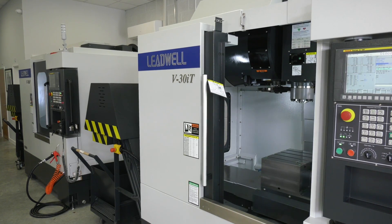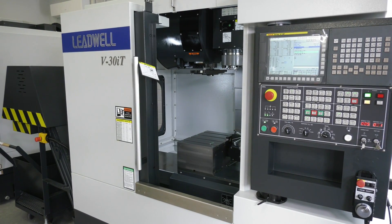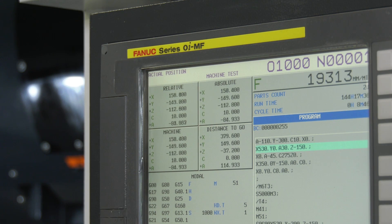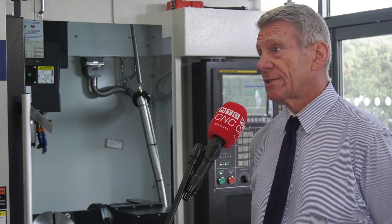Is it quite simple to program at the control as well? It depends on the part — when you get to a three-dimensional part you would need to program it offline, but holes, inclined angled holes, things like that, even tapping them, you can do at the machine.